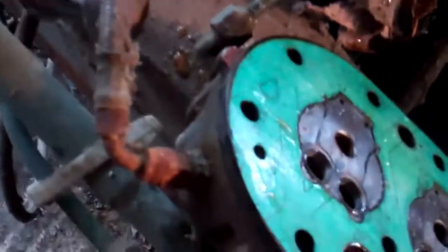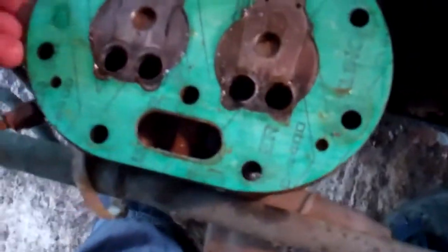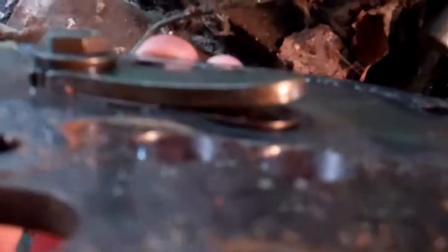Let's see if we can get enough of there. That's the locating pin. That's the discharge valves — as the gas comes up, it pushes them open. And that's where the gas goes through the suction valves.